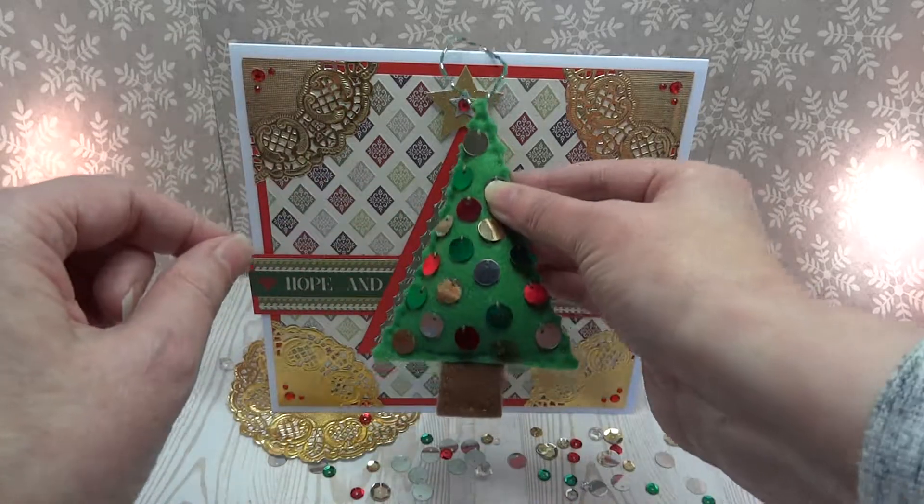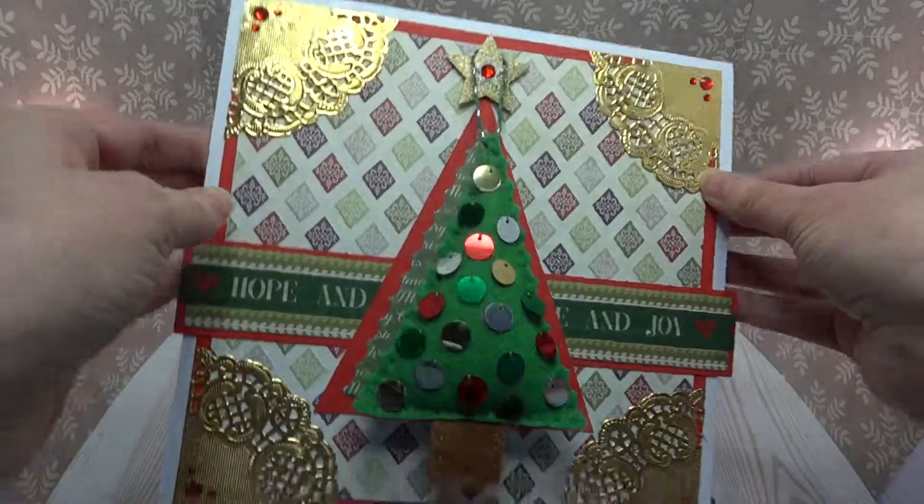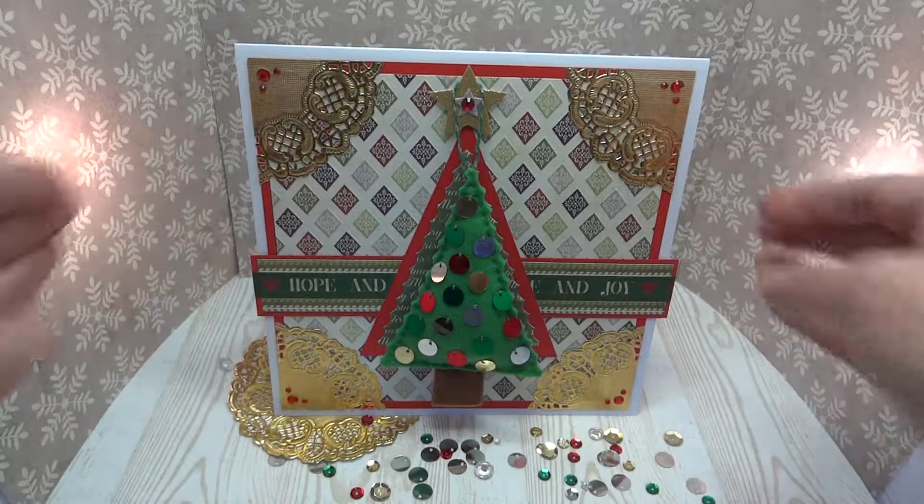A little loop for hanging, and it pops on the card to give a gift. Thank you.